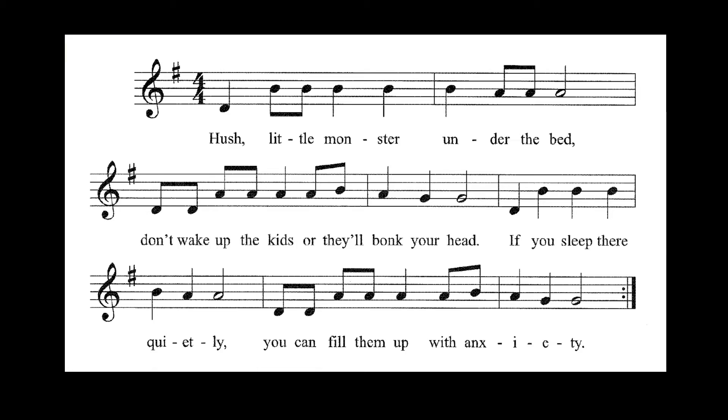Very good. So now we're going to go back to our sheet music, and this time we're going to play it. Down, up, down, up. Playing, here we go. Here we go.